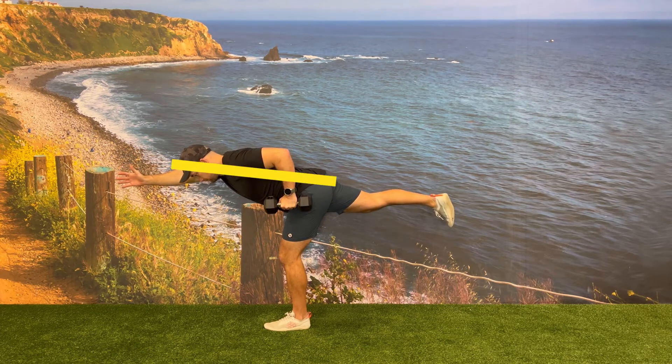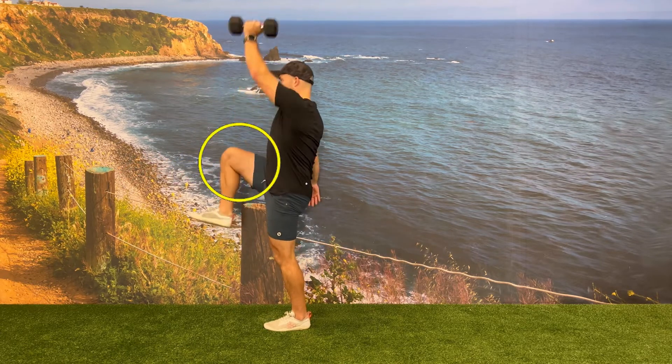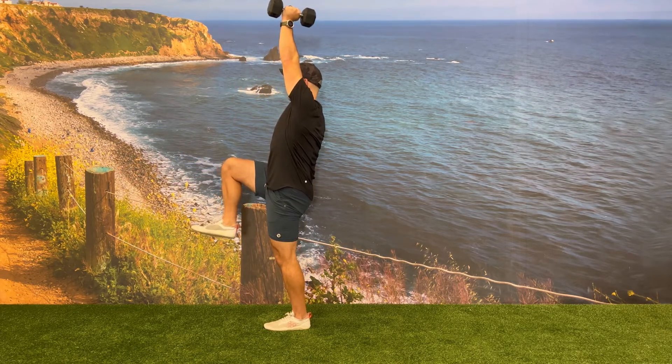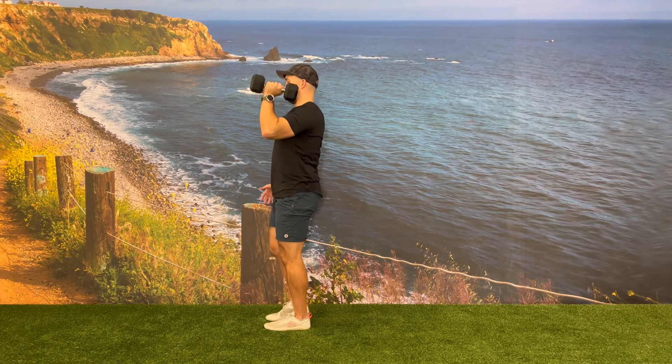From here, explode up by driving that free leg back to the 90 degree angle as you press the dumbbell up overhead. Complete the rep by bringing the dumbbell back to your shoulder and that free leg back down towards the floor.